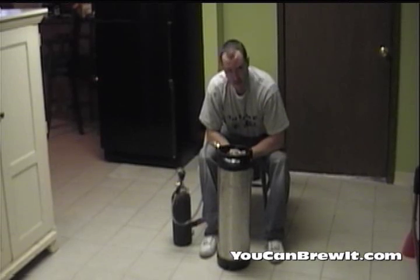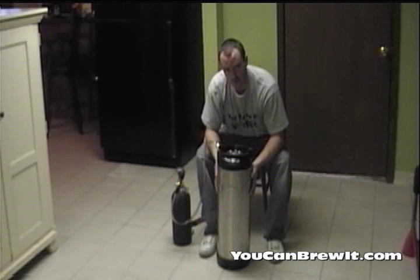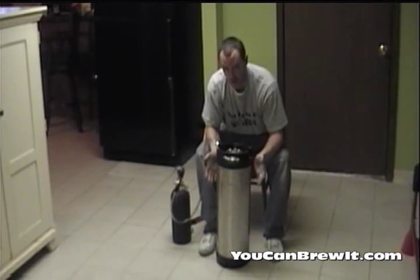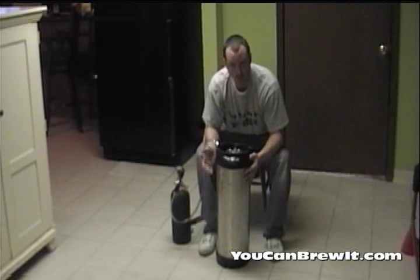What that does is over that period of time, your cold beer will absorb that CO2, carbonating your beer instead of you actually having to prime it like you would in a bottle.